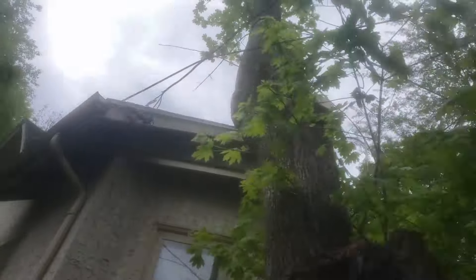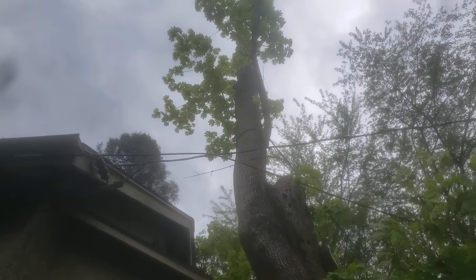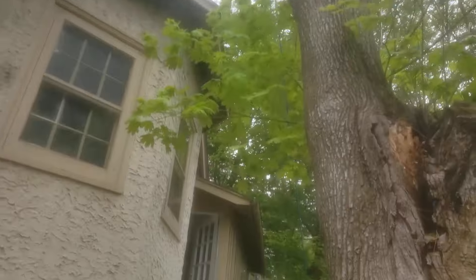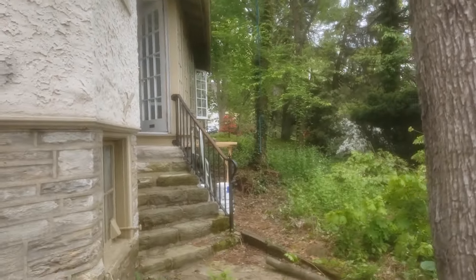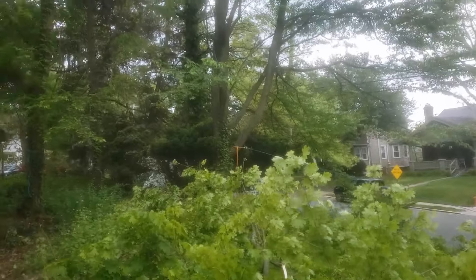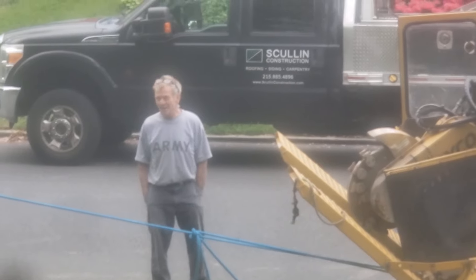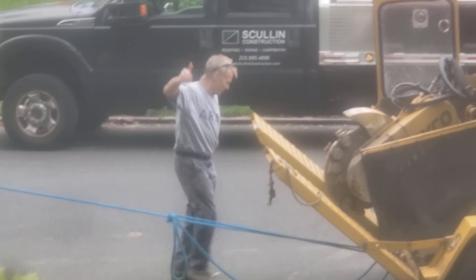We got a natural crotch — just threw that rope up around the trunk there. I hope you guys can see that. And the standing end is anchored over here to that little tree. We got a rigging ring over here. And then the line's going down to the trailer, D-ring on the back of the trailer. And this young man here is about to do some driving. Go ahead, Stuart. Let's see what happens here.